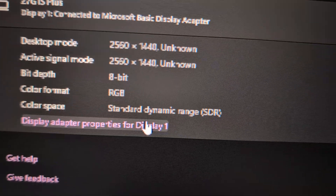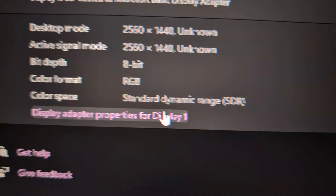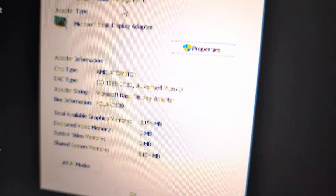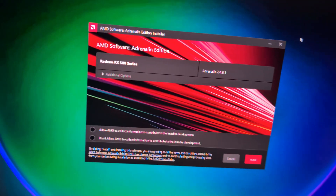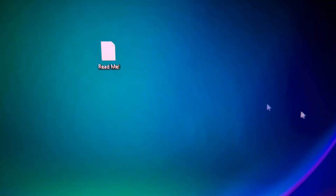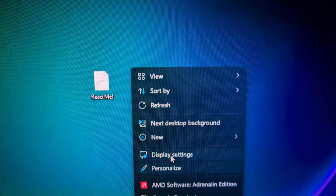I went to the display settings and it was set to 1440p, which is my monitor's resolution, but it just didn't look right. I figured it was just something I needed to install drivers for, so I went ahead and installed the drivers. After that it went to normal, but it's only able to go up to 1080p at 60Hz.